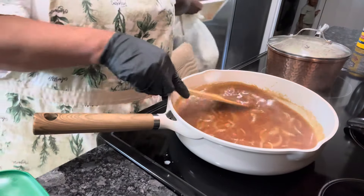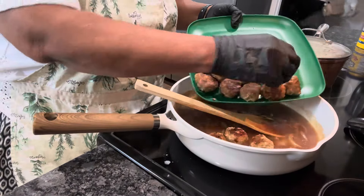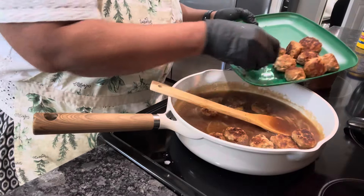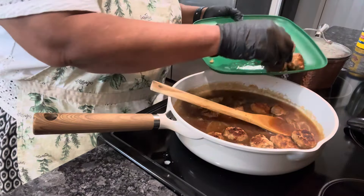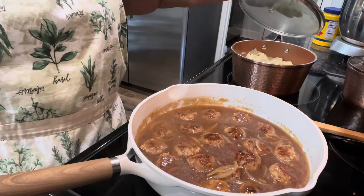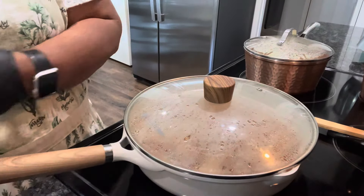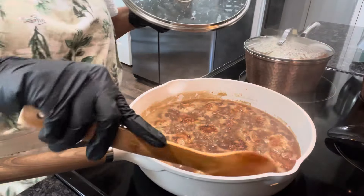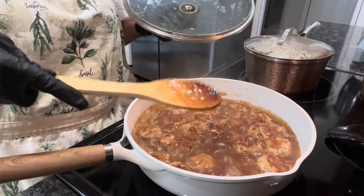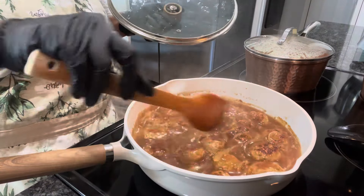Our gravy has gotten thick enough for us. Let's just drop our meatballs back in here — putting them right back into this gravy. We're going to let them cook for about another five minutes, and then we're going to get ready to eat. We've got our turkey meatballs, our mashed potatoes, and sweet peas all ready. It's been five minutes and these things smell delicious. Our gravy and our turkey meatballs are ready — let's get ready to eat.